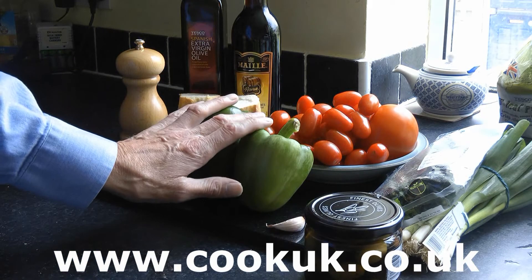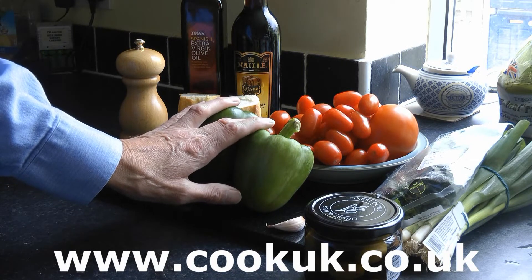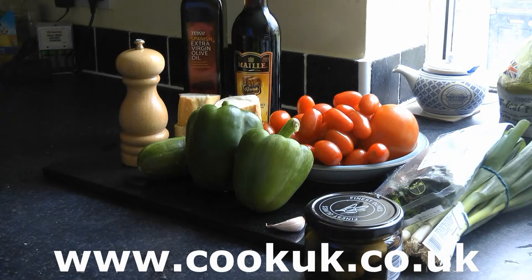The next thing we've got is two sweet peppers. You can use red, green, yellow, any colour you like. These are sweet peppers — we're not going to use chilli peppers. They never use chilli peppers in this sort of gazpacho soup recipe.